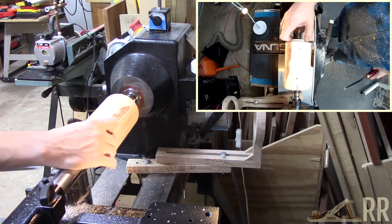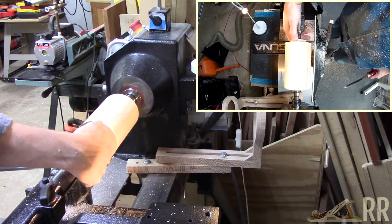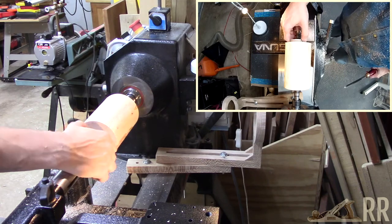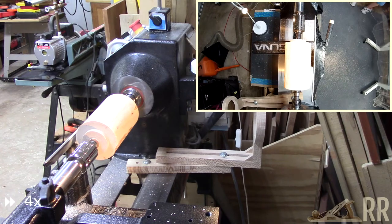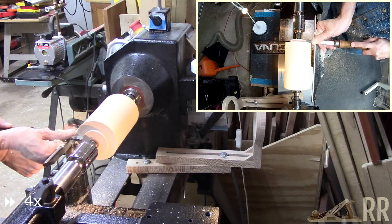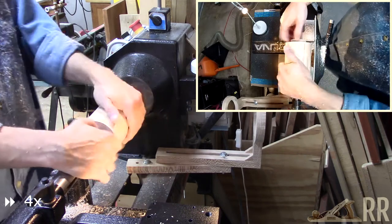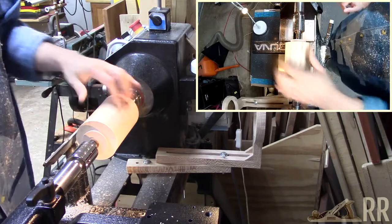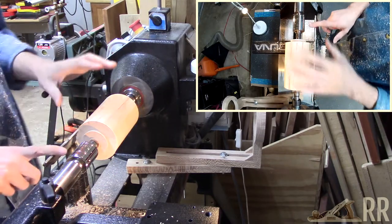I've got a nice flat shoulder — that's enough to grab. Let me get a small skew that I'll use to cut a dovetail. Good enough. I'll be back in a minute after I switch it around and mount this in the chuck.